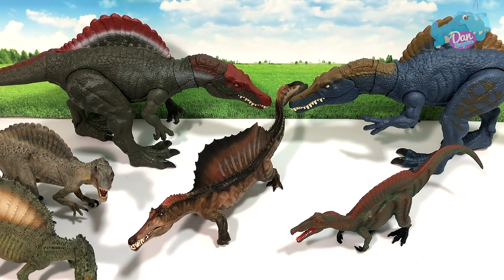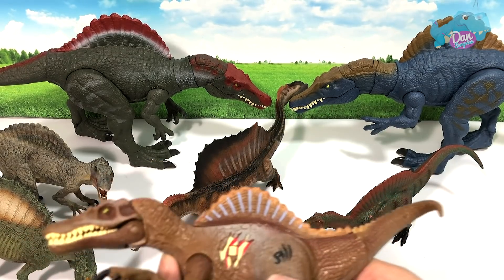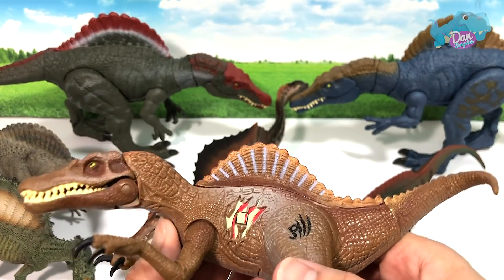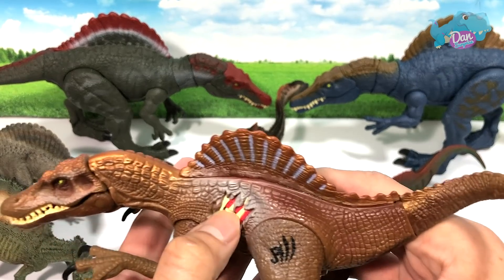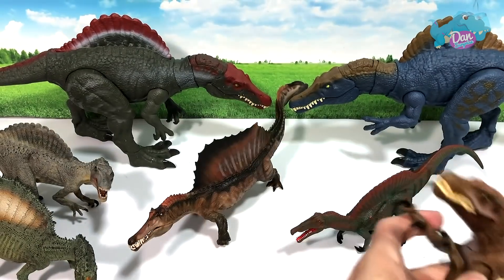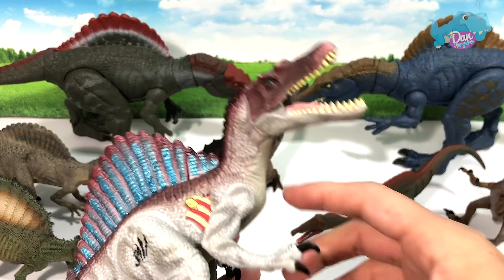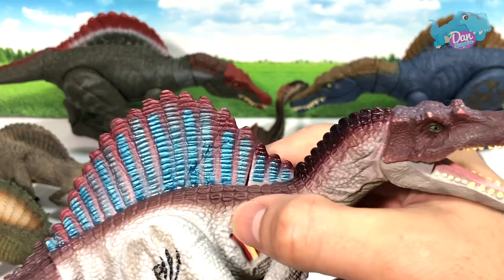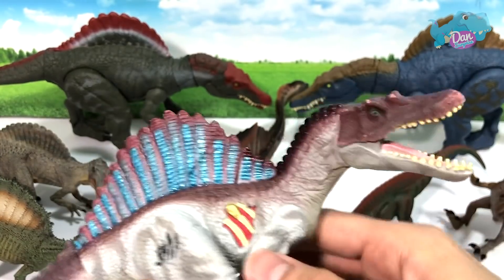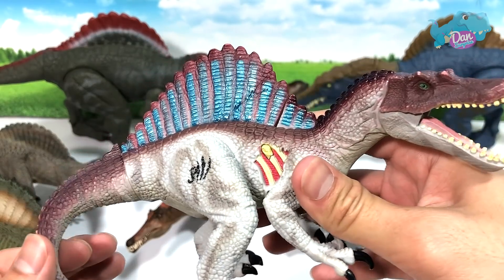Next up, let's take a look at some vintage Jurassic Park Spinosaurus — a JP3 Spinosaurus. It has a button right here and another one which is supposed to activate the sound. A really nice figure, collector's item definitely. And another one right here — I have two of this, and one of them has the sound still working, so that's really, really rare.